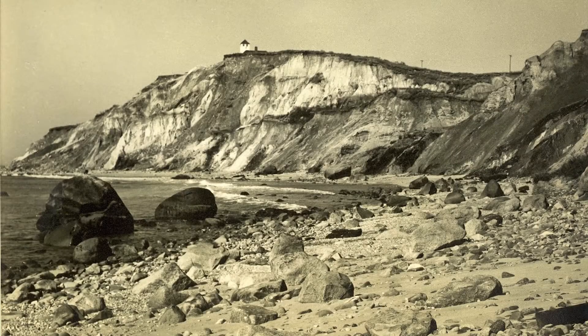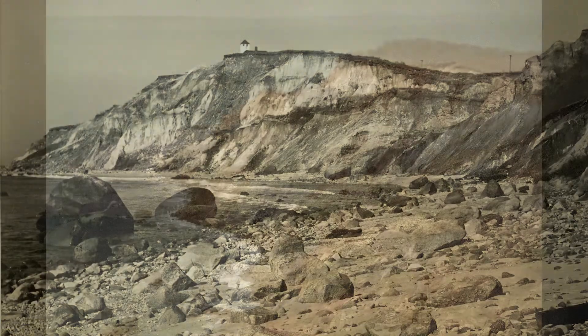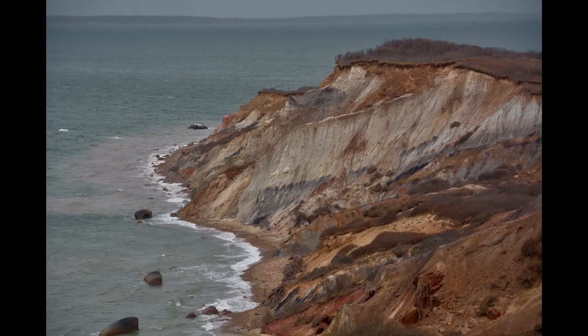That was our playground. When we got out of school, that's where we'd head, up to the cliffs, and stay up there, up and down the banks until probably almost dark or chore time.